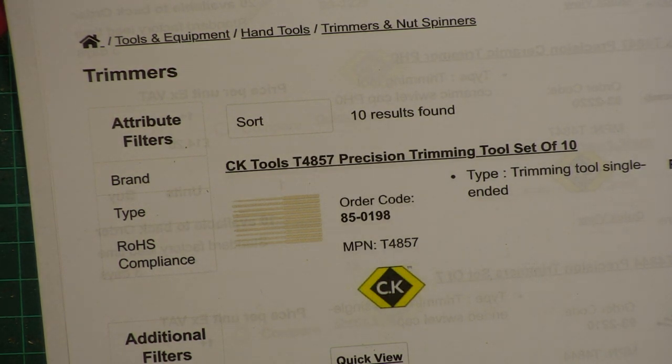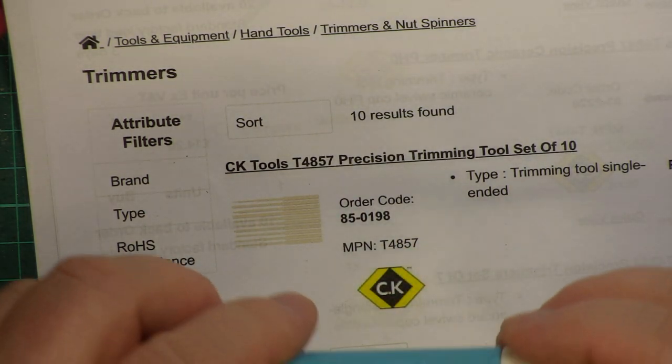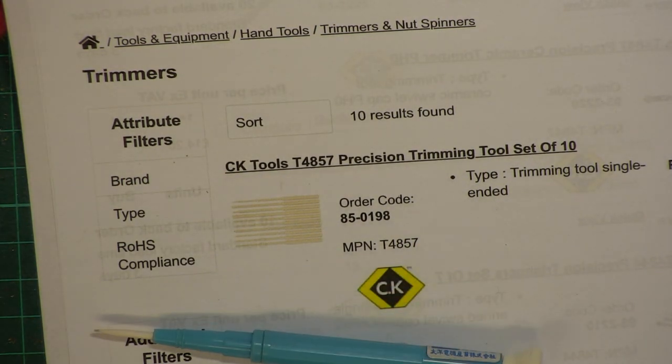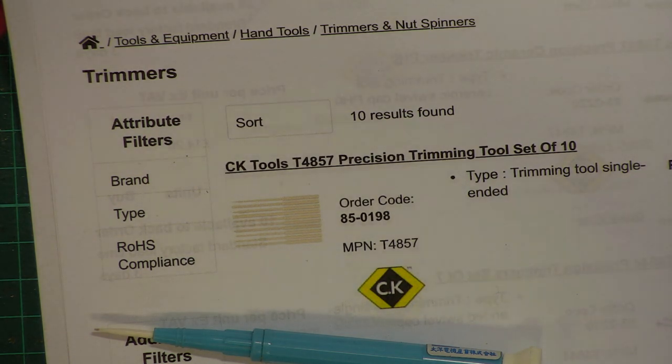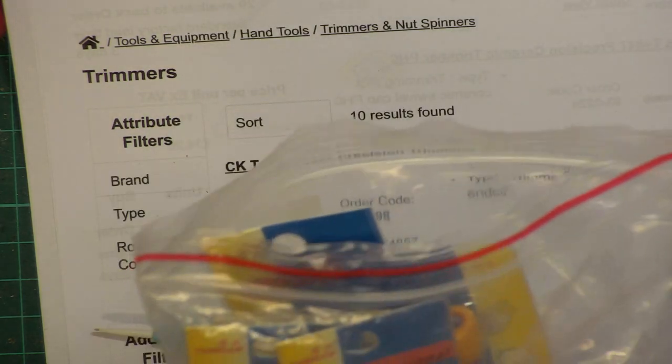We're also using these ceramic tools — a relatively cheap set from China. This is the CD15 and it's the one I'm using the most. The idea with ceramic ones is it doesn't affect what you're tuning. Using a metal tool is going to affect the circuit — you'd adjust, adjust, adjust — whereas with the ceramic one it won't. We have two of those on the bench. I did buy a kit through AliExpress to see which ones I needed.